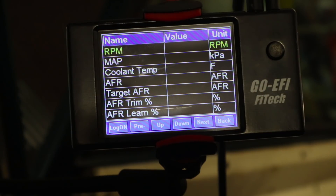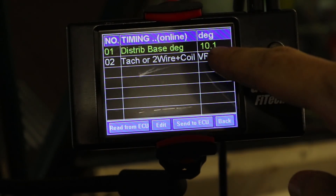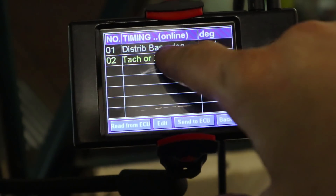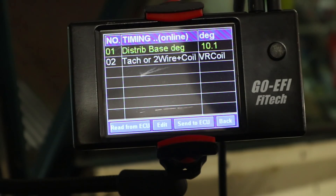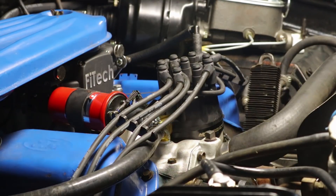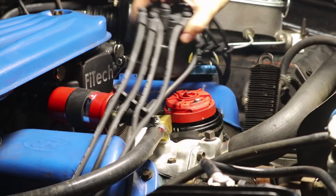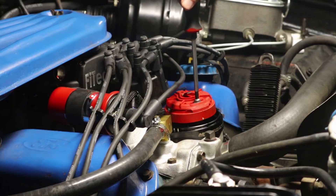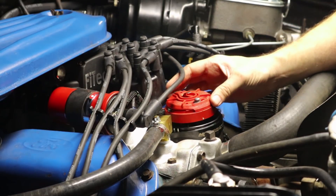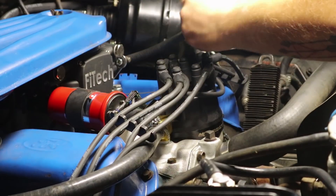Now that has been saved into our handheld controller. If we go to Go EFI Tuning, Timing Control, there's our base degrees set to 10.1. Now we're going to keep making changes to the timing, but this distributor base degree is solely based on where you put the distributor in the engine. With our base timing set, we want to go back into the distributor and phase the rotor. You're going to loosen it up — these are in five degree increments — and turn it counter-clockwise 10 degrees, then tighten it back down.